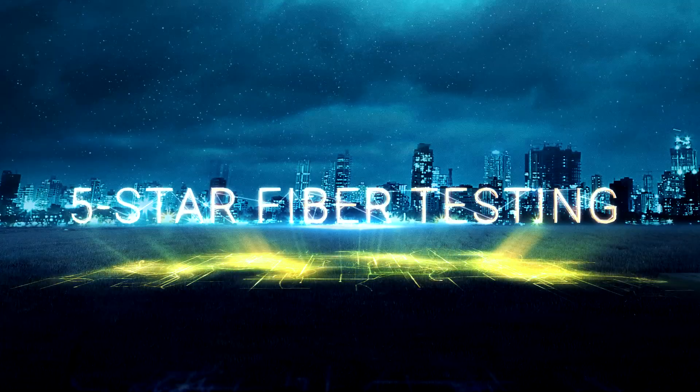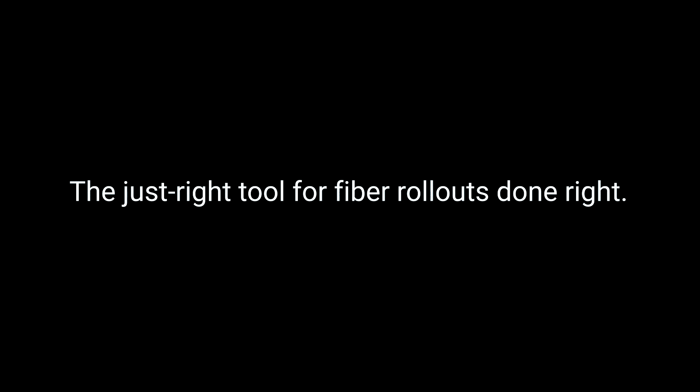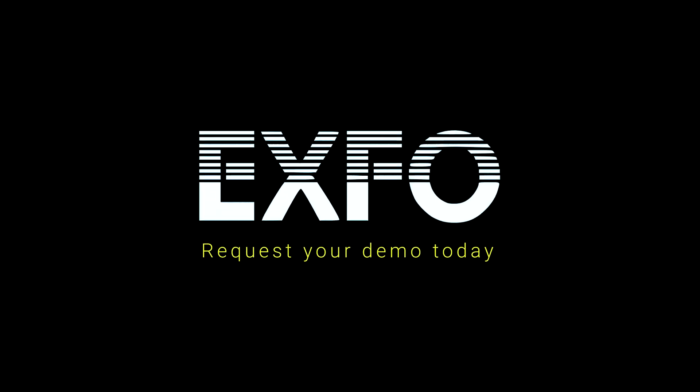Optical Explorer makes 5-star testing simple for frontline fiber technicians, no matter their skill level. Equip your team and experience a transformation in fiber testing. Request your demo today.